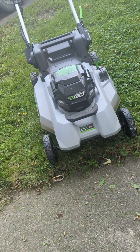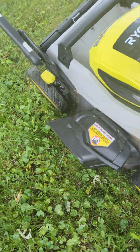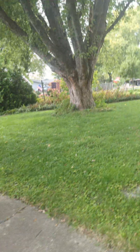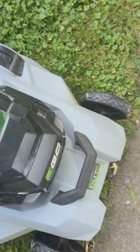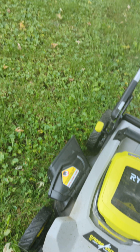This EGO Select Cut self-propelled has a narrower cut width. I also like the RYOBI because it has side discharge, whereas with this one, if I were to put the attachment on, it'd be in the rear. By the way, this 12-amp hour battery lasts for an hour. The 7.5 and the 6-amp hour batteries won't last anywhere near an hour.